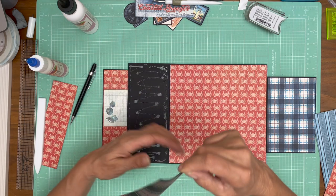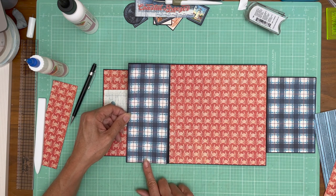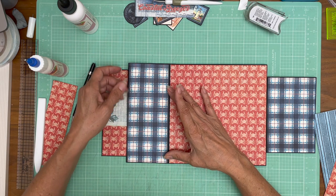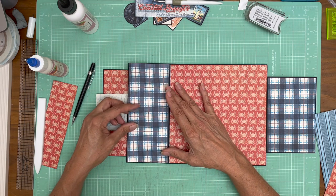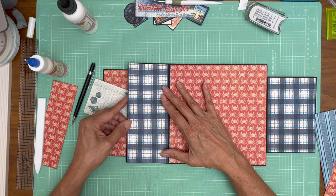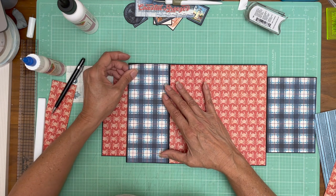I put it in upside down — opposite of how I trimmed it. Because it's a slight diagonal it has to go in the way I cut it or you don't get the benefit of it. I put it in upside down. Something's not right. One good thing about the glue drying fast is I can redo it quickly as long as I get it off. That is the right way.